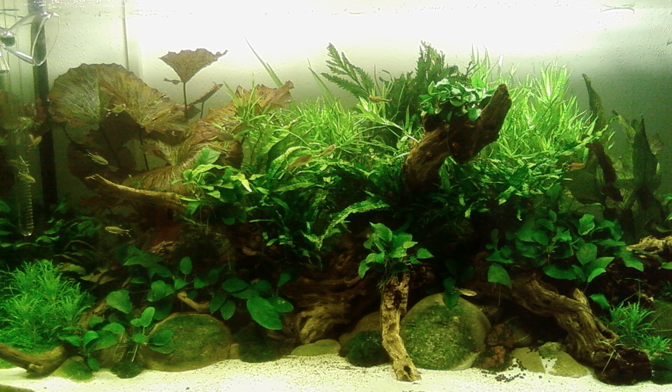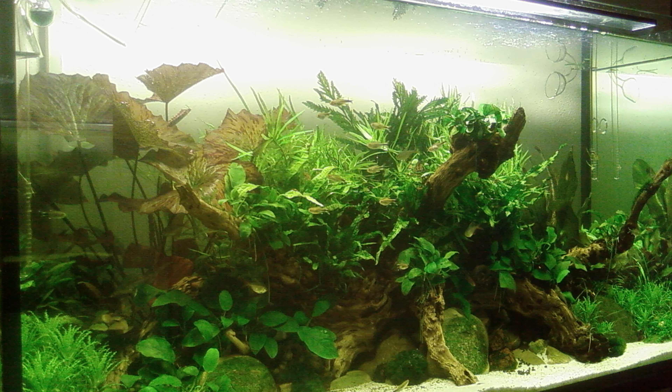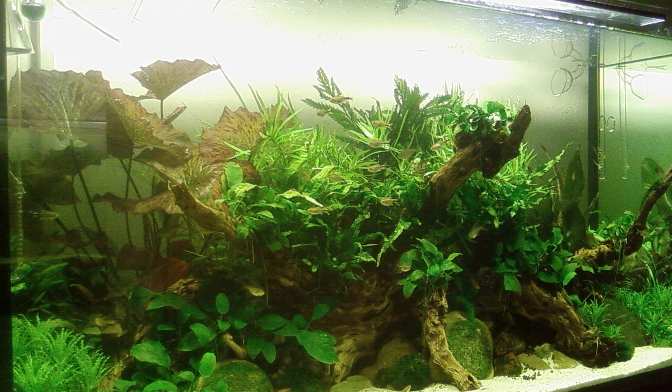Before we start, let me explain really quick why I use reverse osmosis water on all of my own and all of my customer aquariums. I have two stories I would like to share with you. Number one is about my second ever proper aquascape — I did it in 2009 and it was running on tap water. Back then at my parents' place the tap water was almost perfect: KH2 and GH3 from the tap, plus slightly acidic — almost like magic tap water.